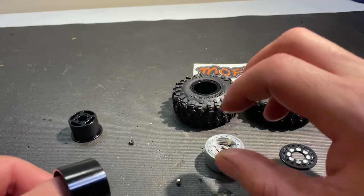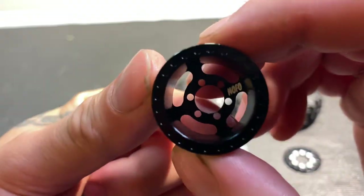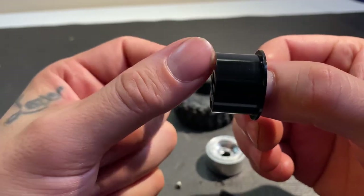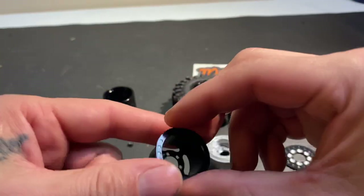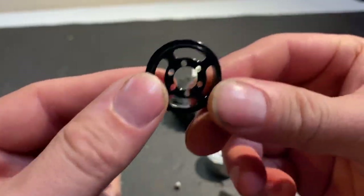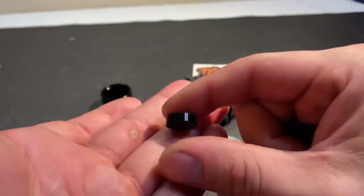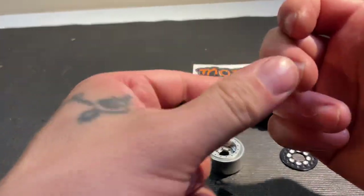I just have the regular wheels so I know there's a difference. There's your offset, you've got that hex clear back here, and then you've got your other piece — your back face — and then your hub, which is the zero offset. He also said the hubs from the others can also fit on here.